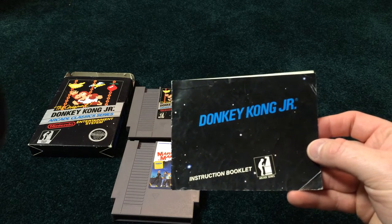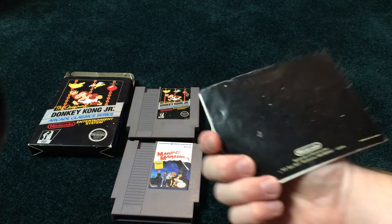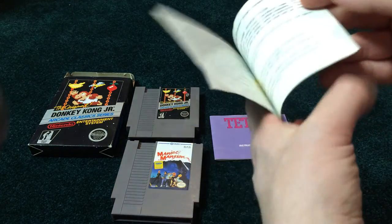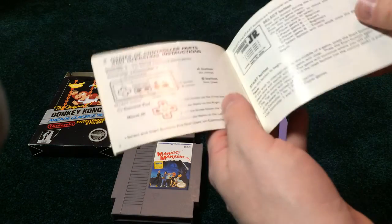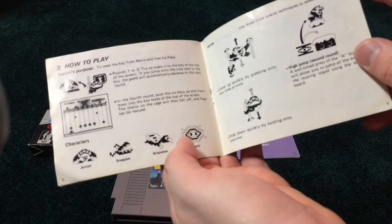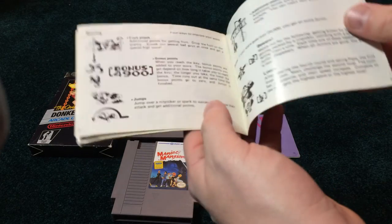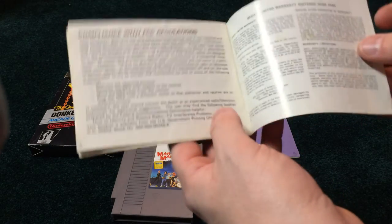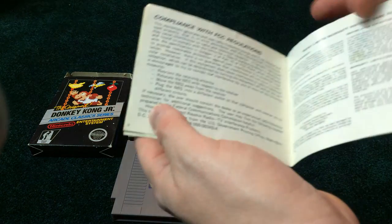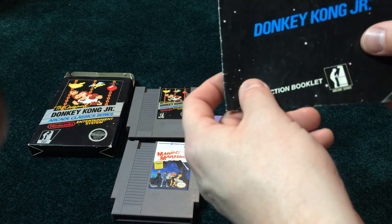And Donkey Kong Jr., the manual. Nice looking manual. It's a little bit lopsided or whatever they say, but in good condition. No writing or anything like that.